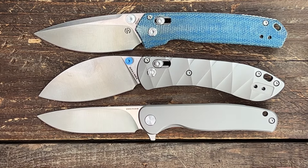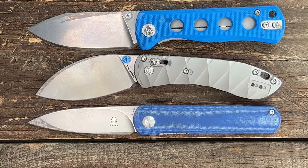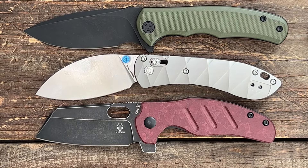For size comparisons: it's a little shorter than the Volsteed Mini PSYop, a little longer than the Volsteed Mini Labrador, just a hair shorter than the QSP Canary folder and the Kizer Feist, slightly shorter than the Civivi Mini Praxis, and bigger than the Kizer Mini Sheepdog.